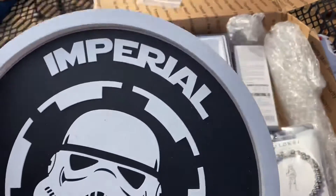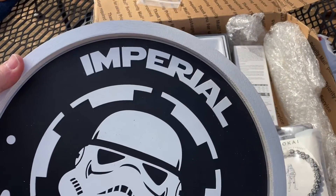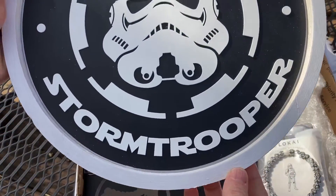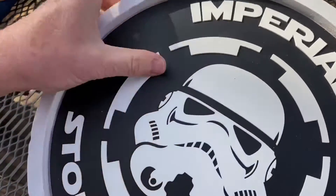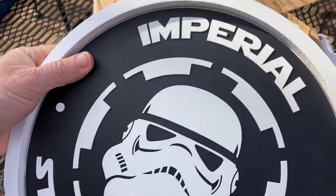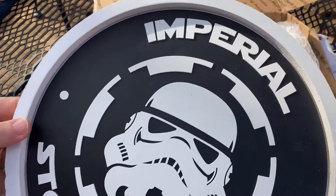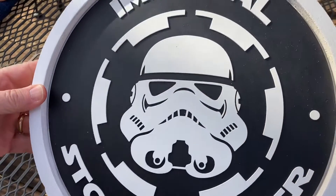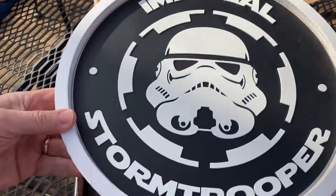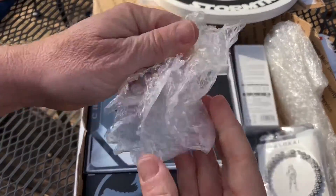Oh my goodness, look at this - this is crazy! An imperial stormtrooper, look at that - it's so cool! Made out of wood - very cool - and then this part is like a rubbery material. Man, that is sweet. I can't believe this - definitely one of the best giveaways I've ever won.